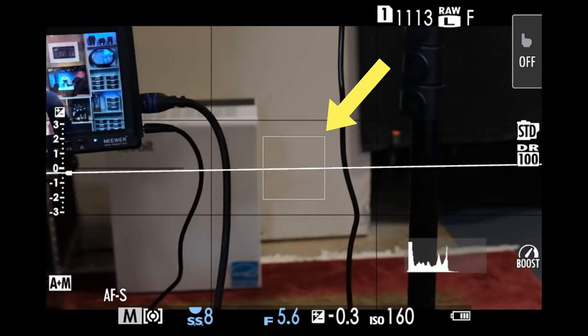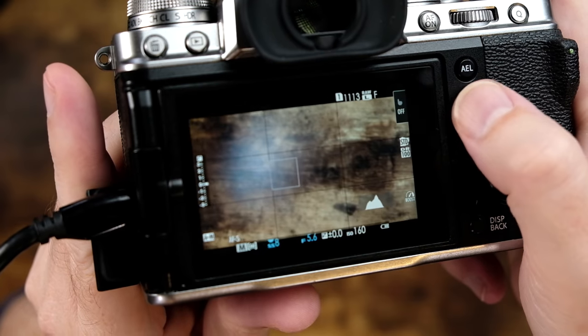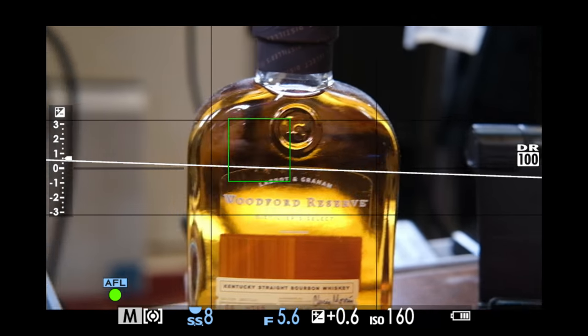In a nutshell, single point displays a white square in the viewfinder or the LCD screen, and you can move this square around with the joystick, just like this. Most of the time you would use single point focus to recompose your shot — put the white square over your subject, half press the shutter, then holding down the shutter button, recompose the shot and press it all the way down to take your picture.